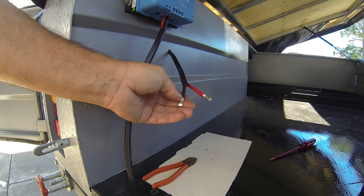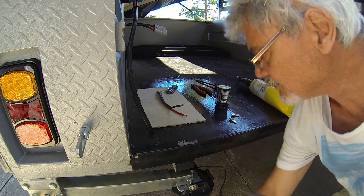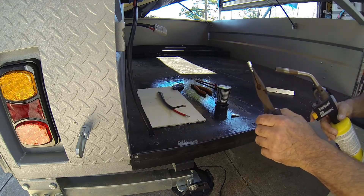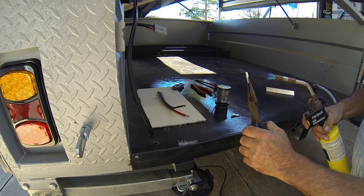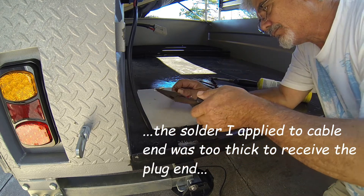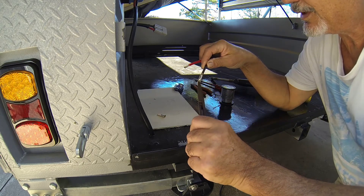Solid connections, bit of heat shrink — it's not going to go anywhere. The first one didn't go so well, so I'm going to try it a slightly different way. Okay, it fits.